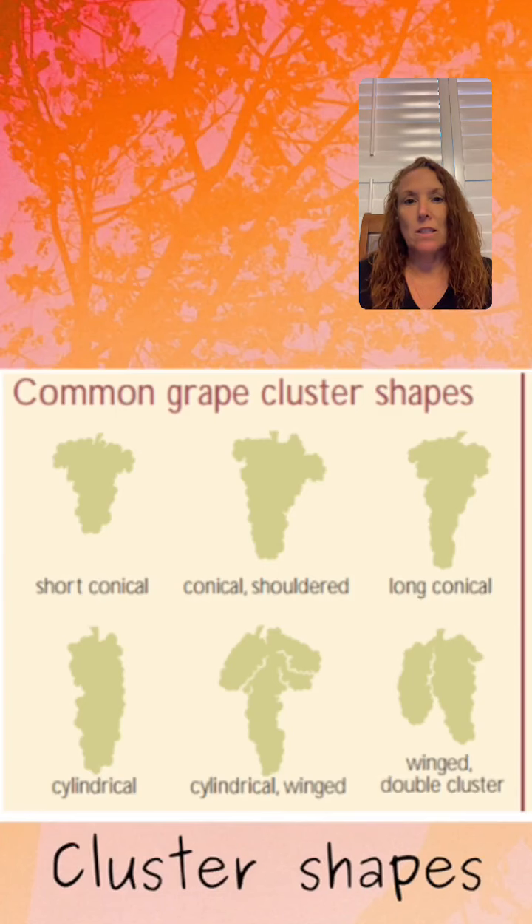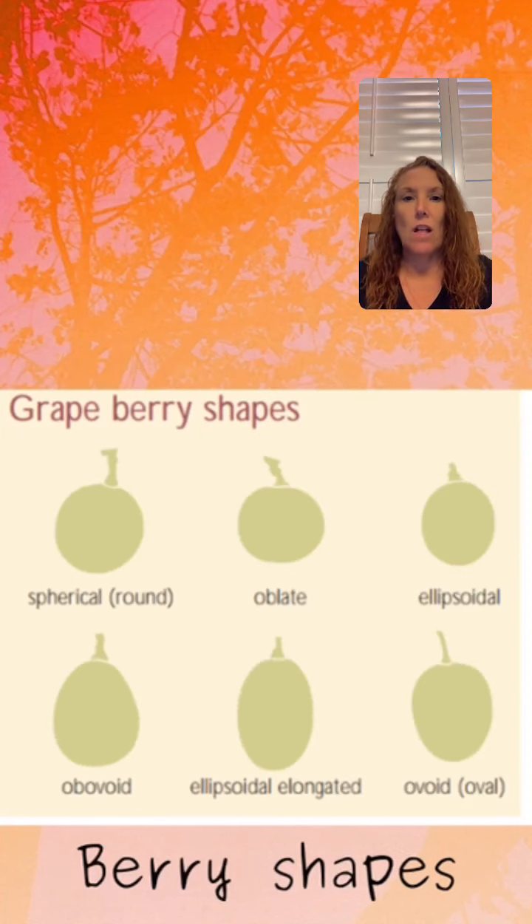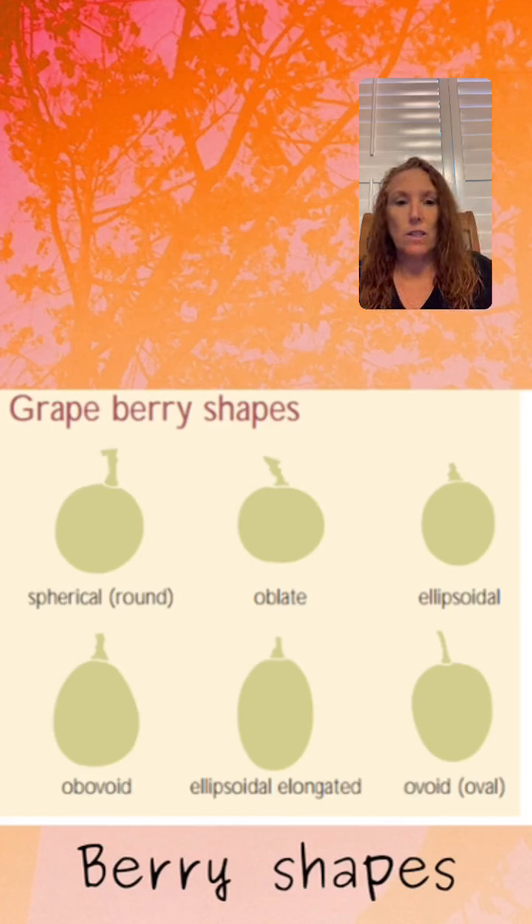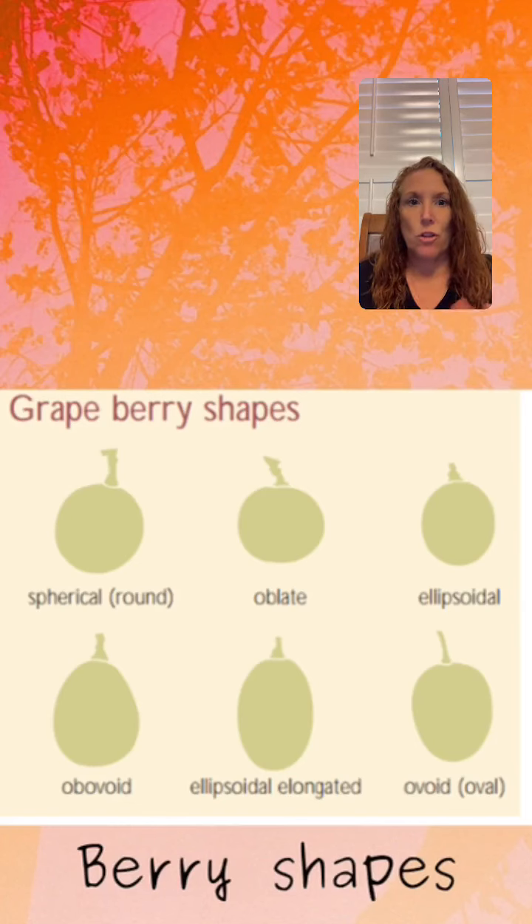Then we go even further and instead of just looking at the clusters, we actually look at the berries themselves. We look at the thickness of the skin and obviously the color of the grape. Here are six different shapes that the grapes can grow. You're taking them out of the cluster — we looked at the big picture and now we're pulling out individual berries and looking at what shape they are.